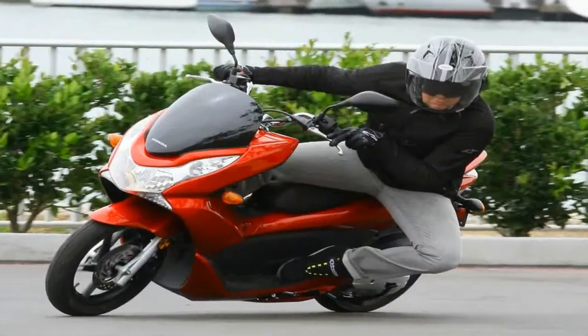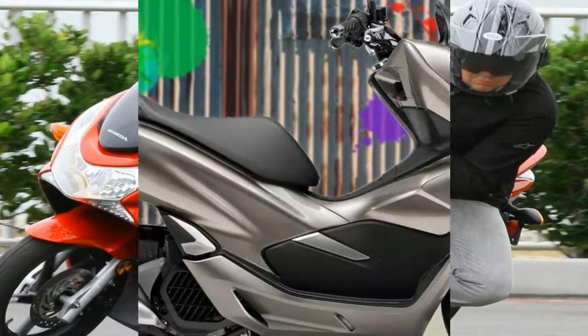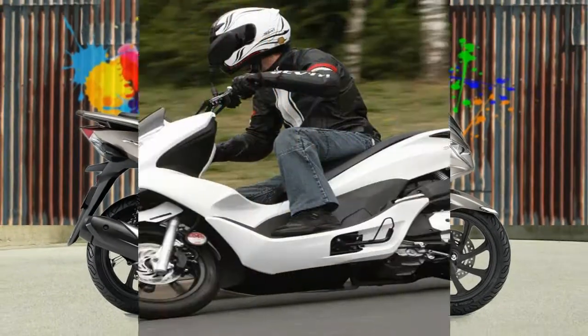Tire size also got buffed with 180 up front and 120-70 in back, up from 90-90 and 90-90, and those big hoops should improve handling even more.